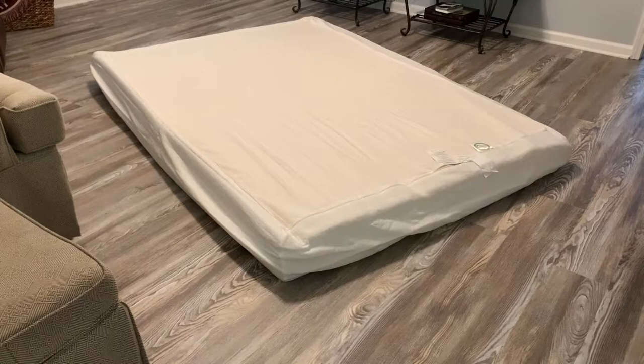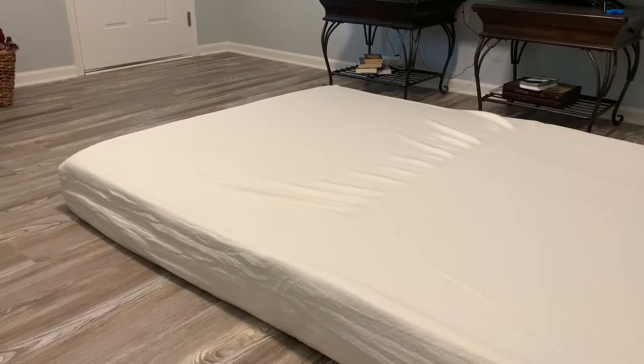The wrap has been off for about one minute now and the mattress is starting to expand. I have flipped the mattress over — this is the top side now — and I'm going to smell it to see if there are any unusual odors coming out of it.